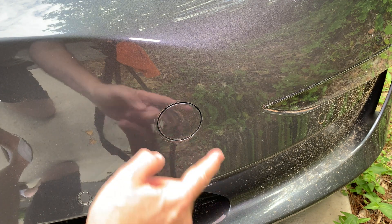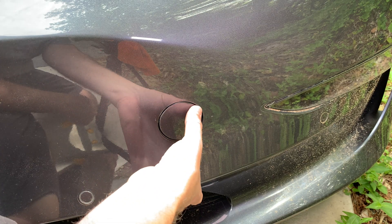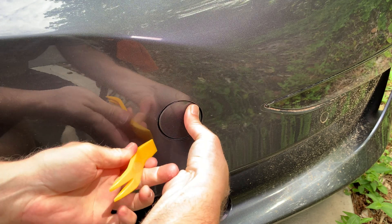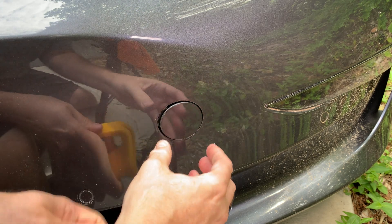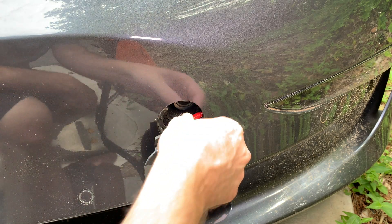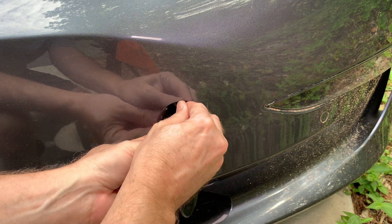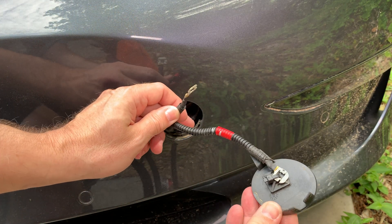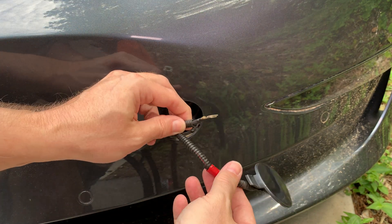If your 12-volt battery is dead and you need to access the frunk, you need to use this method. Press the tow eye cover in the upper right-hand side — it will push in — then carefully pull on the bottom left of the cover and it can be removed. Mine had never been taken off before, so it needed a little help with a plastic pry bar. Carefully pull out the two wires inside the opening. Attached to the cover is the vehicle's red positive terminal; the other is the vehicle's black negative terminal.